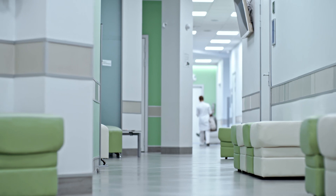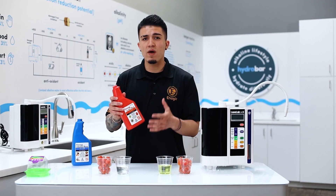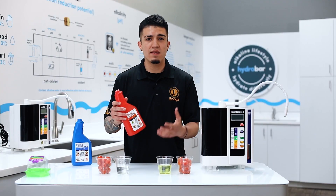A ton of people are using 2.5 strong acidic water for many different purposes — it's up to you to experiment with it. Hospitals all across the world are switching to 2.5 strong acidic water because it's a chemical-free way to sanitize tools, utensils, and surfaces without harming patients or people nearby.